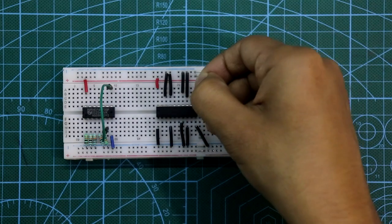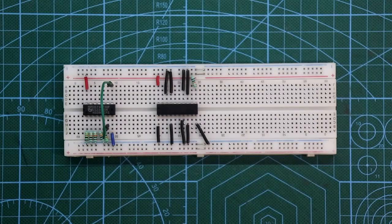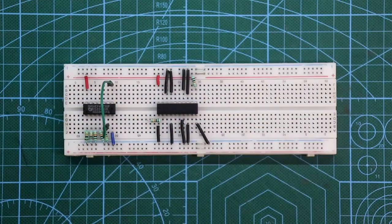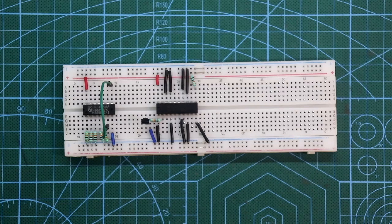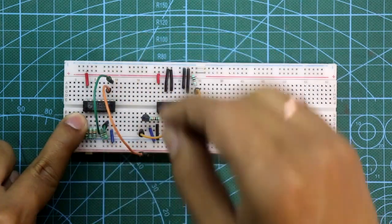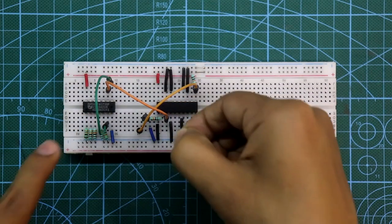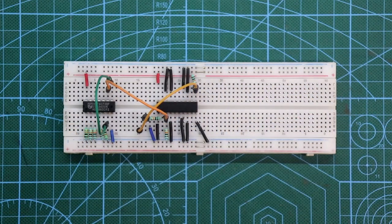Pin number 11 is connected to +VCC through a 10kΩ resistor. Pin number 2 is connected with a 10kΩ resistor and the other side connects to the base of the transistor. The emitter of the transistor is connected to ground and the collector is connected to pin number 11. Pin number 9 of IC 4073 is connected to pin number 3 of IC 74373, and pin number 3 is also connected to ground through a 10kΩ resistor.